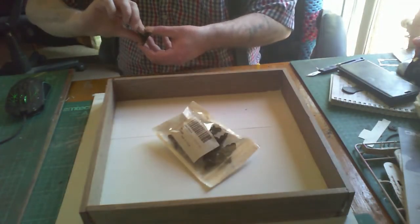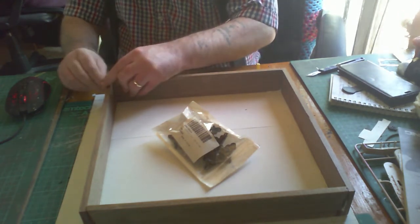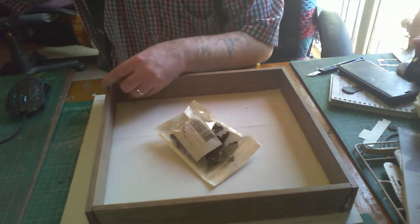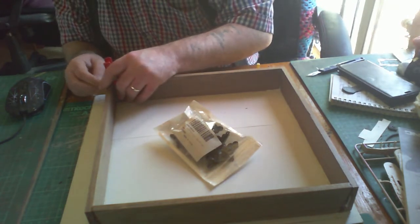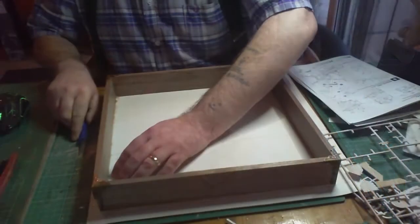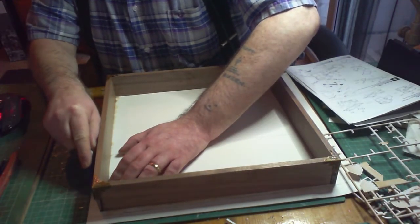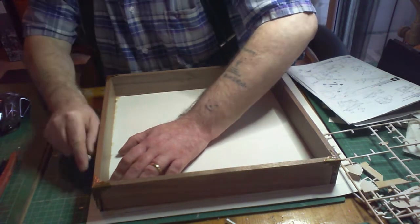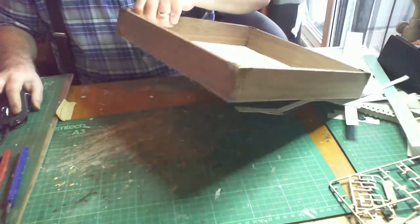The metal brackets are corner brackets - just cheap brass antique-looking brackets put on with a little bit of super glue. You can tack them in with nails if you have them; I had run out so I just used super glue. Once the wood glue is dried, I just trim off the excess card at the bottom using my hobby knife. I'm using the same brackets on the bottom of the base as well.